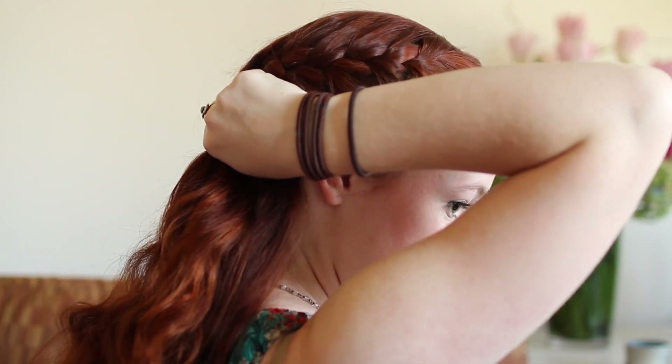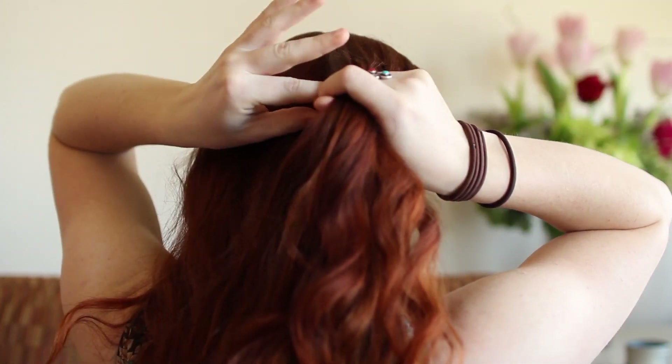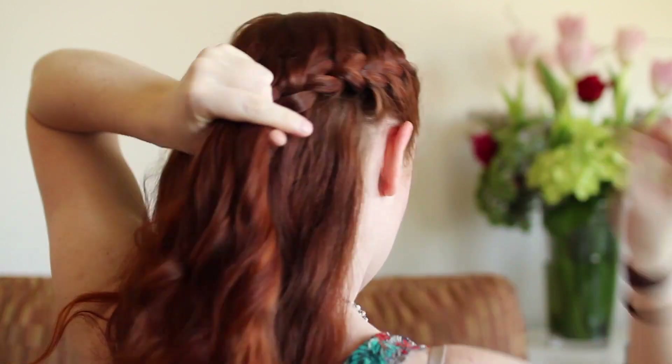Continue French lace braiding until you reach about the middle of the back of your head. At this point, finish the braid to the ends normally without adding in any hair.